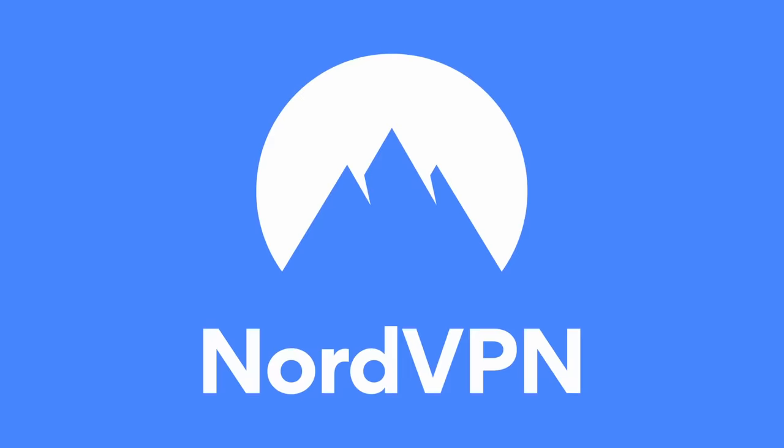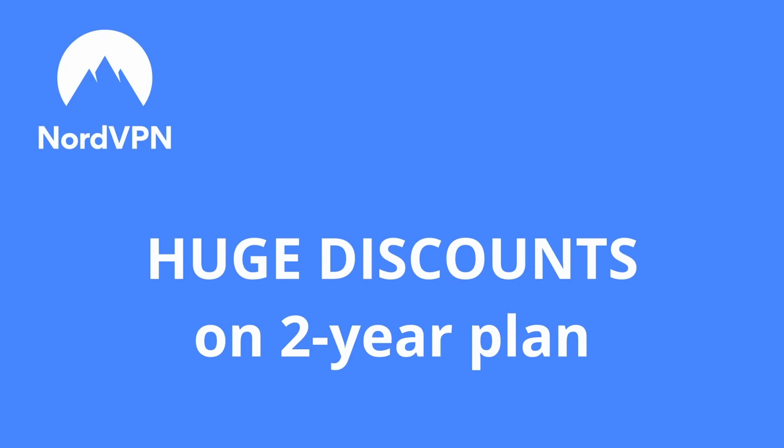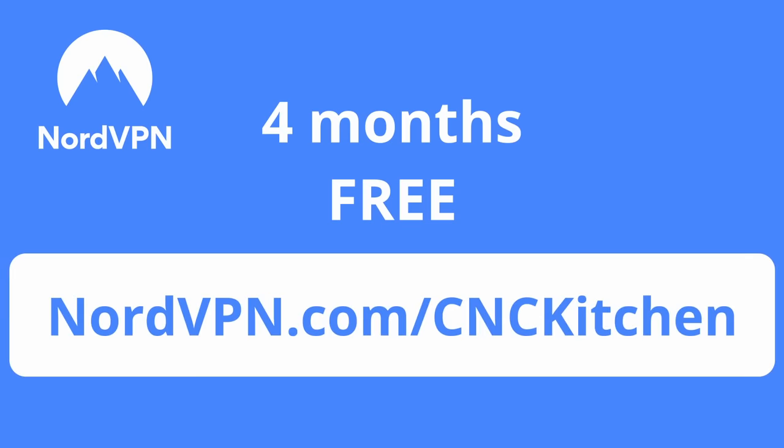This video is sponsored by NordVPN. Take control of your internet experience today and get huge discounts on NordVPN's two-year plan with four free additional months if you go to nordvpn.com/cnckitchen or use the link in the description.